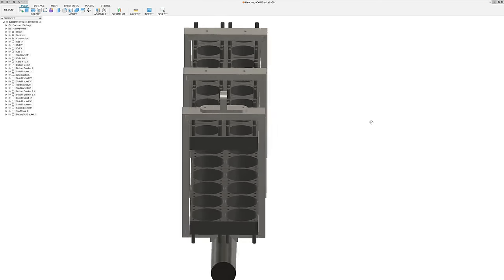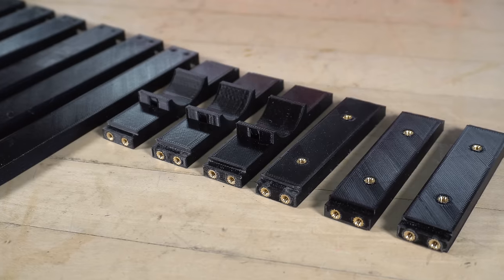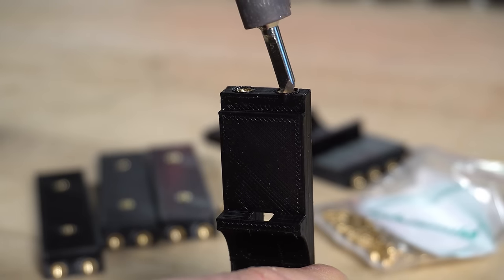I designed the battery mounts in Fusion 360, which will allow me to easily fasten the battery to the bike frame. I then 3D printed all the parts and assembled them using M3 threaded inserts and screws.